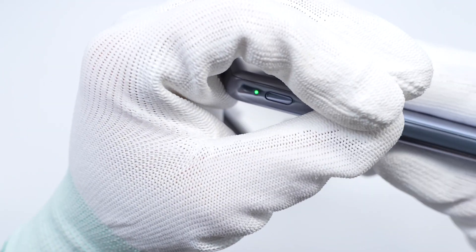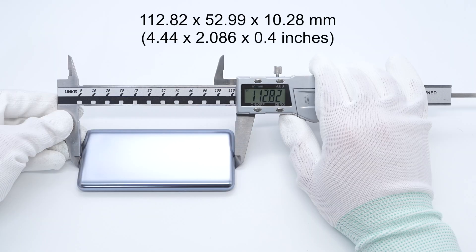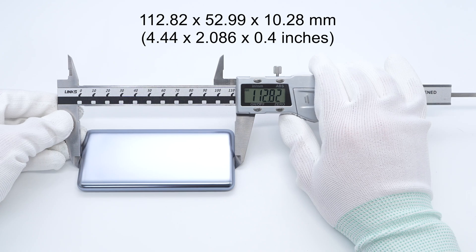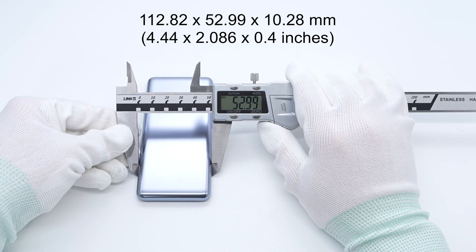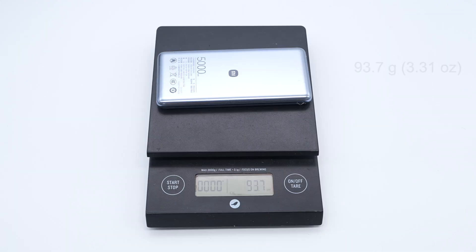The indicator light lights green. The USB-C port has a black plastic sheet. Its size is about 112.82 x 52.99 x 10.28mm. The weight is about 93.7g.